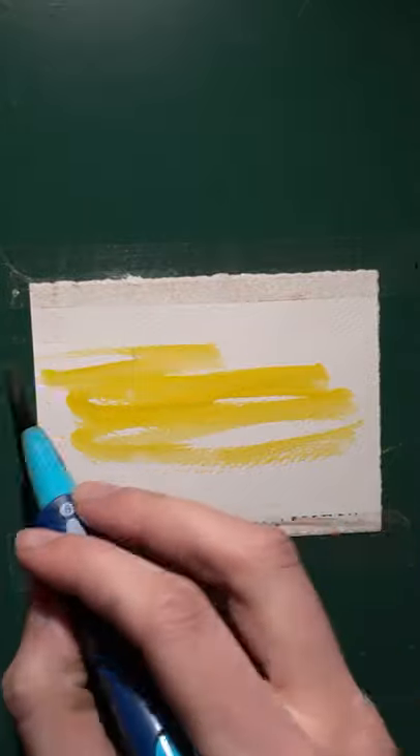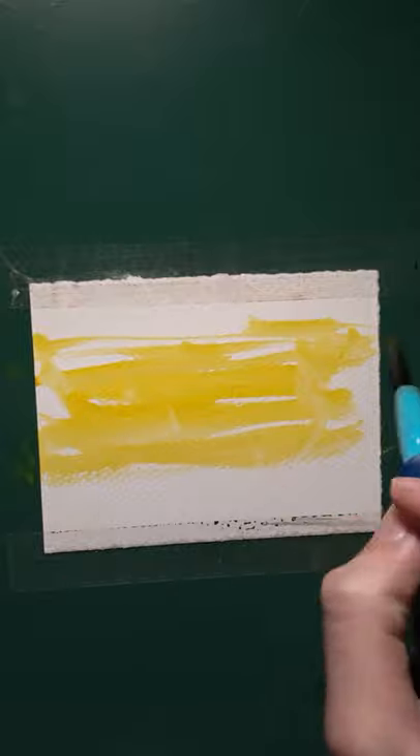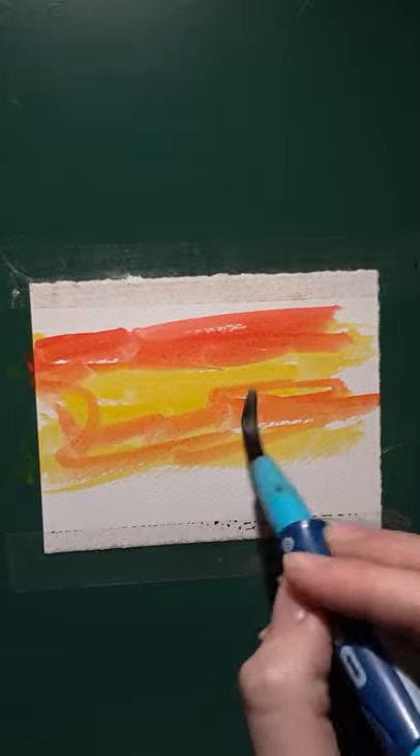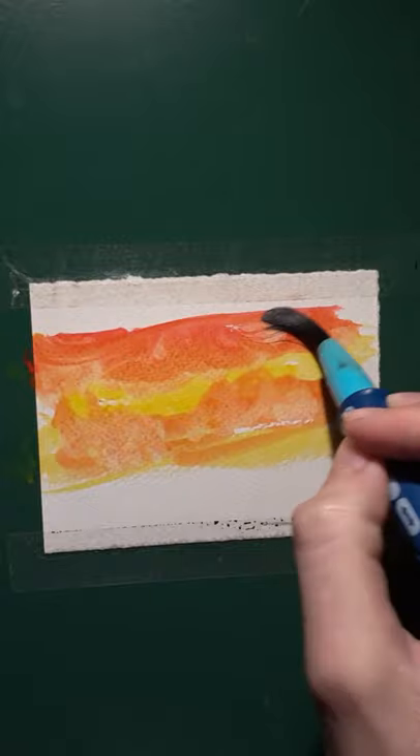How to do a really fast watercolor sunset. So first we add these yellow clouds, and then we add the red sky. Do a bit of swirly-wirly to make it a bit more like clouds.